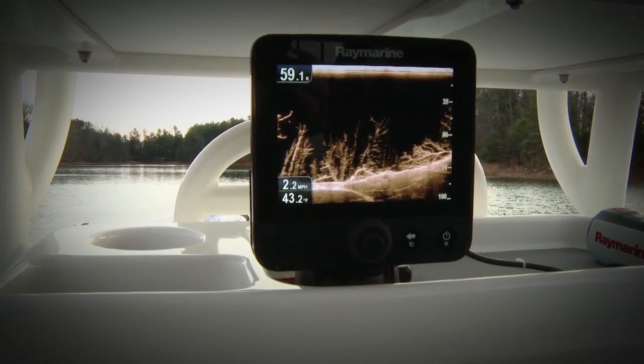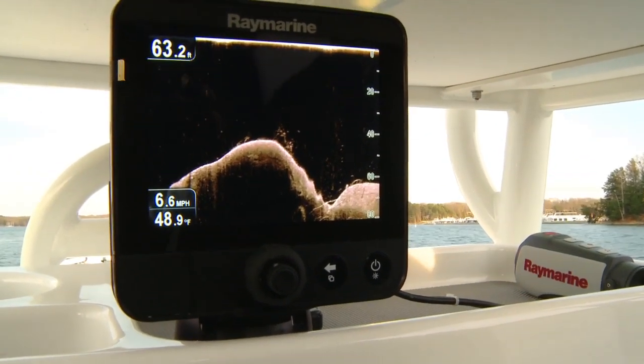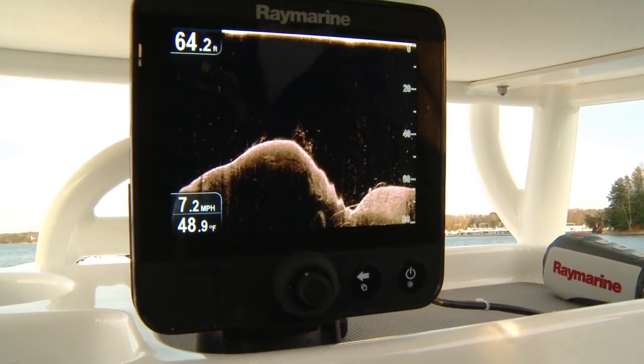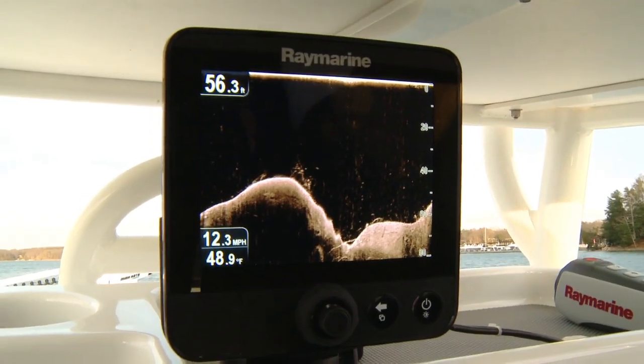There's no doubt about what you're seeing here versus down here on the conventional sonar. No more wasting time. When Raymarine asked me and hundreds of other anglers what we wanted in a small boat sonar, they listened. Bright, powerful, simple to use — that's Raymarine's Dragonfly. It's another great example of taking sophisticated technology and creating a simple, easy-to-use product that is a great value.